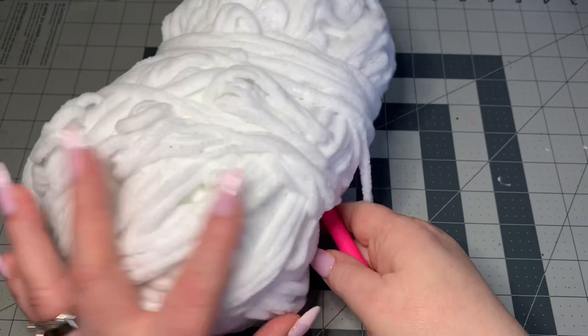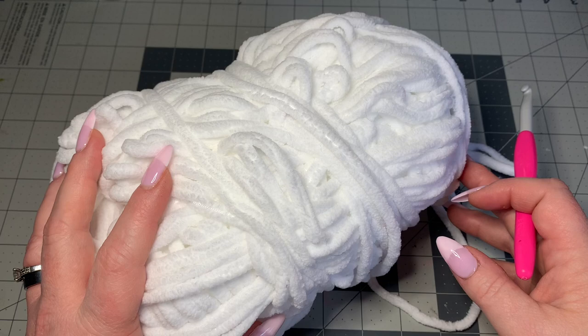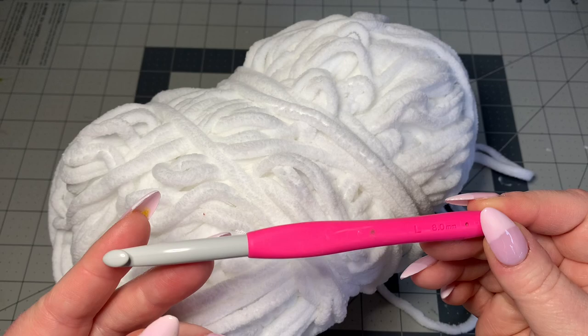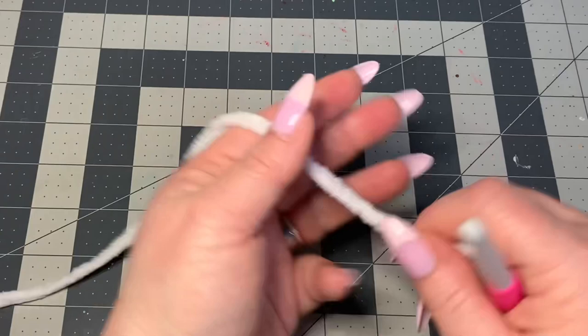For our materials today, you're going to be using any kind of plush yarn that you want. It doesn't have to be plush yarn, but just remember this is a super bulky yarn, so we're using a big hook — an 8 millimeter hook. You'll also need a pair of scissors, a darning needle, safety eyes, a nose (optional), and polyfill.